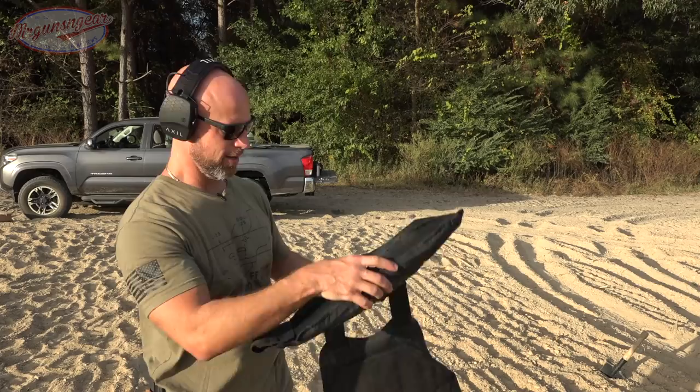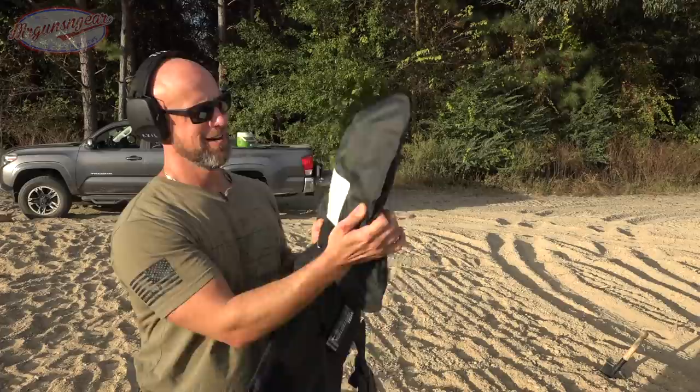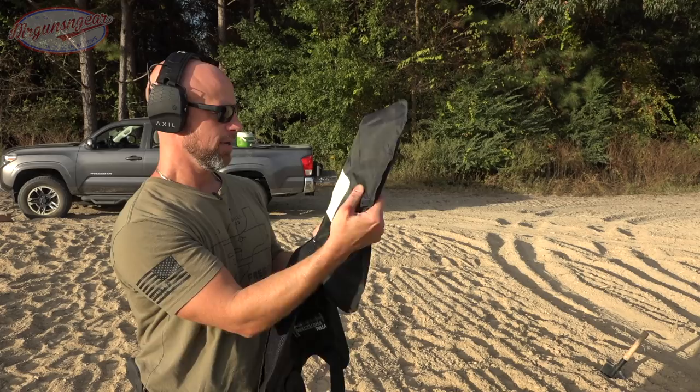As you saw, we had a bunch of hits on the carrier all the way around, and the same is true on the armor. Let me open it up and see what happened. We had one that tore it, but it didn't go through. There's a tear right there, but I can feel that bullet right there — it stopped. Otherwise, good to go.